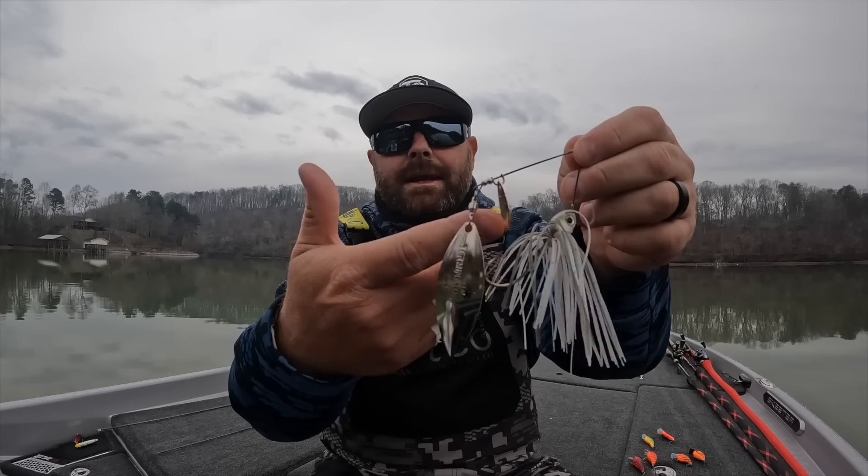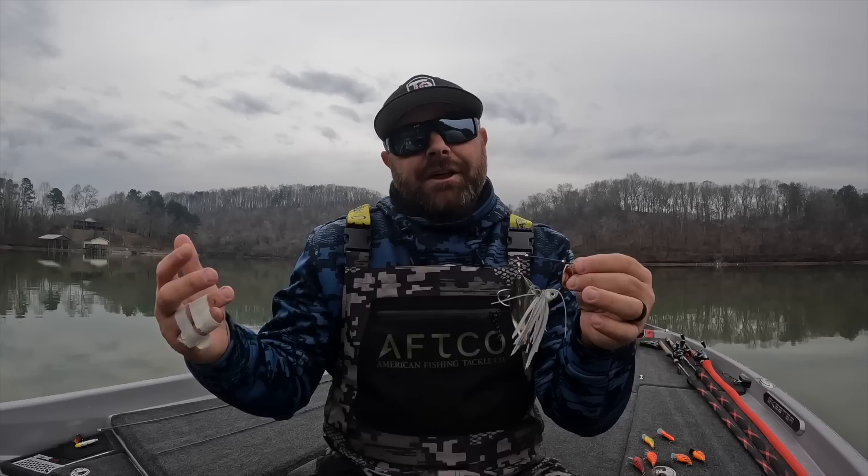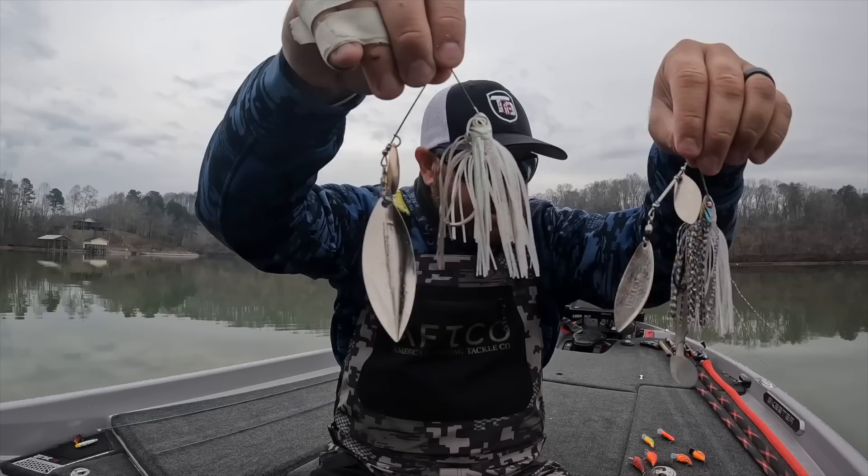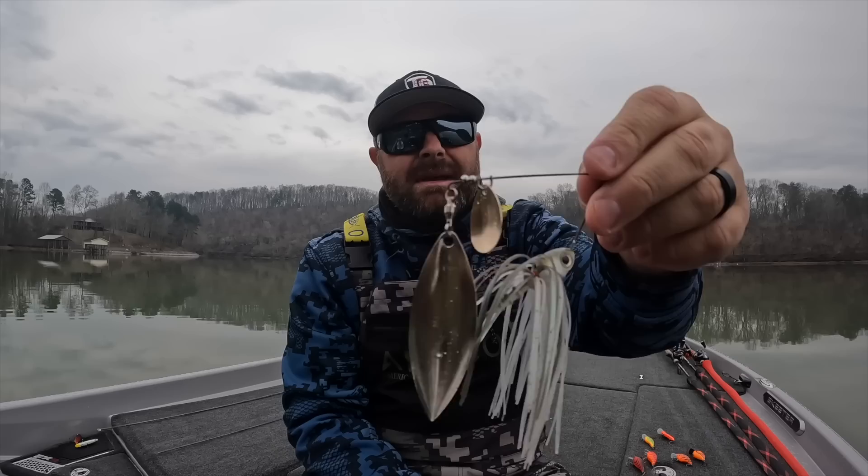You can throw something with a Colorado blade or an Indiana blade. Another great technique is throwing a blade that's orange or fire craw red — something with a little more thump. That blade is going to have more thump than a big willow. You can upsize your blades or play around with different styles — something that's going to thump a little more to let those fish find it. Terminator and Nichols make awesome spinnerbaits. Some kind of spinnerbait is going to be my number one bait.